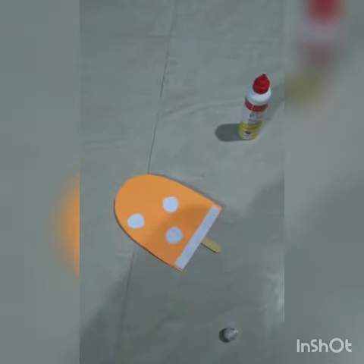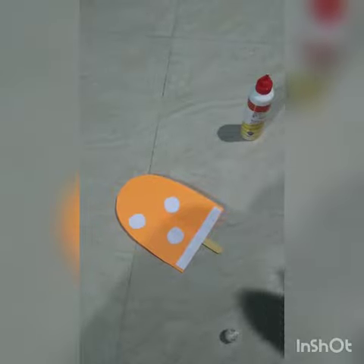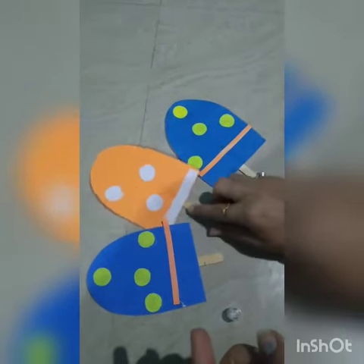You can see my orange bar. I have made some other bars also, I will show you. You also have to make these kind of bars and send it to me. Ok, bye bye, thank you.